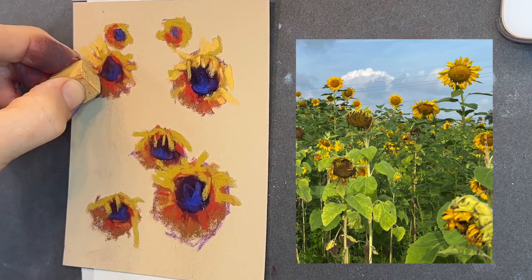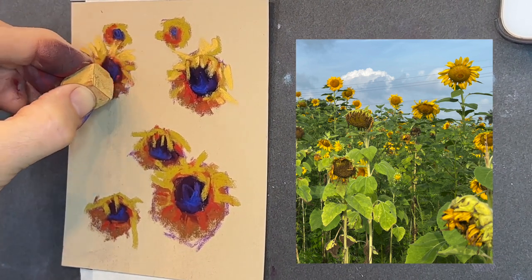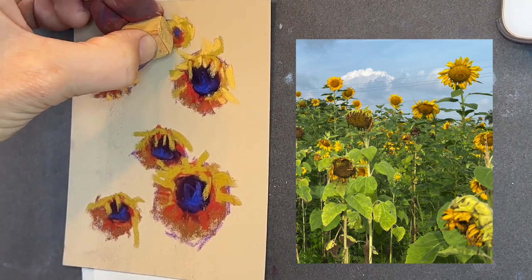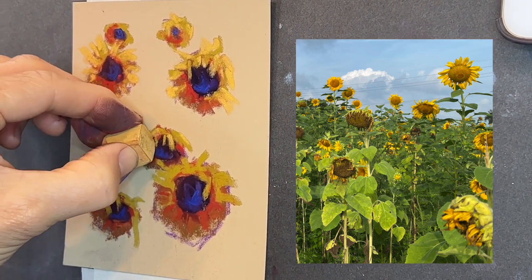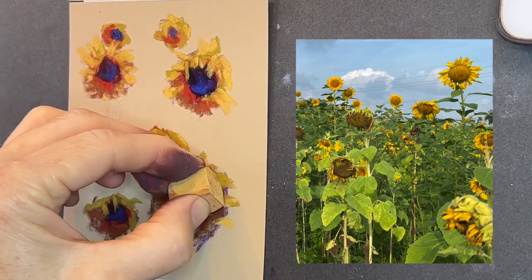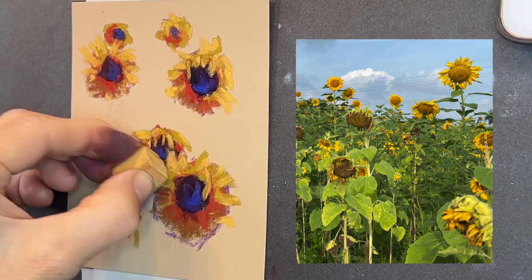Now I'm adding a little bit more petal highlights to some of these areas. Keep in mind that in nature, your flowers aren't all going to be spaced separately apart — there will be some flowers overlapping other flowers, as in the case of the one to the lower right and the one behind it. Now I am going to add a background and add more flowers in the distance.